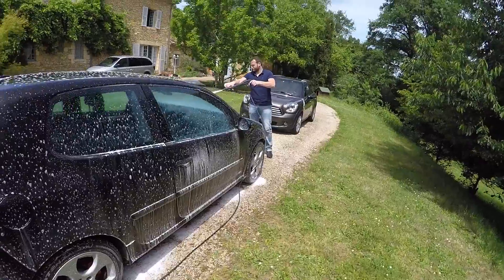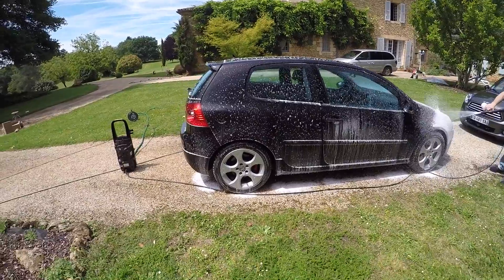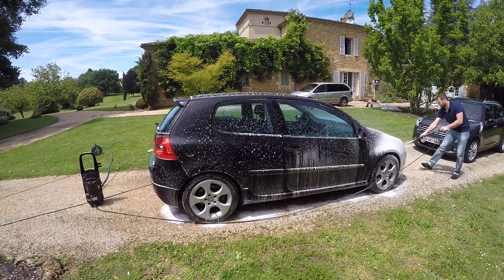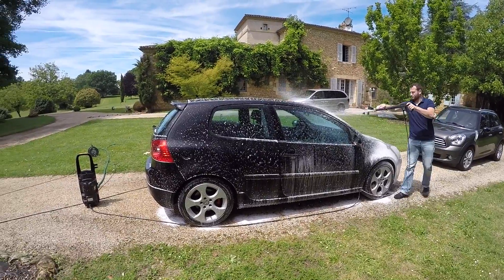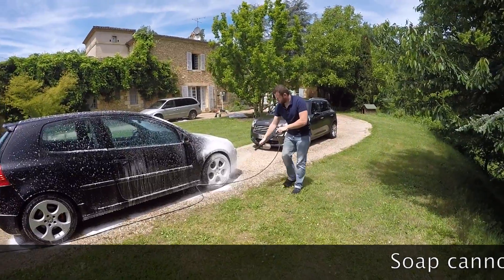Max behind me is washing his black car — he loves keeping it clean and dark colors really show the dirt. We've set up a soap cannon through a power washer. He's rinsing it with soap first, then washing with a brush or sponge, then rinsing with DI water. The problem with black is the soap is going to dry quickly, so he needs to get moving. It's lunchtime and the French normally stop between 12 and 2, so I'm quite amazed he's still working.